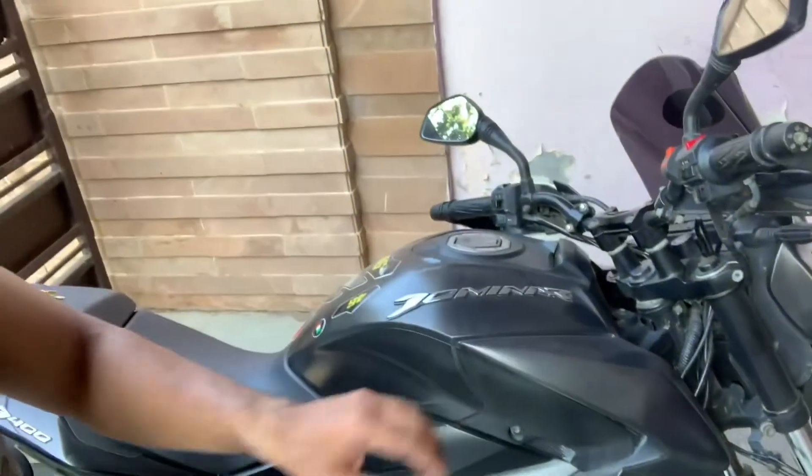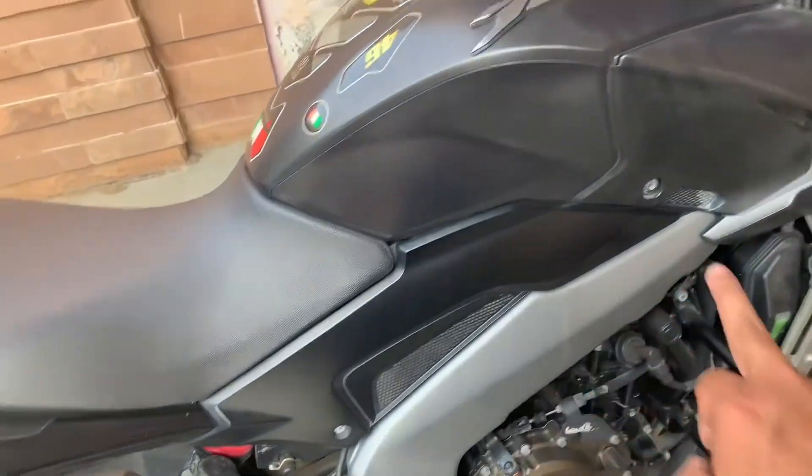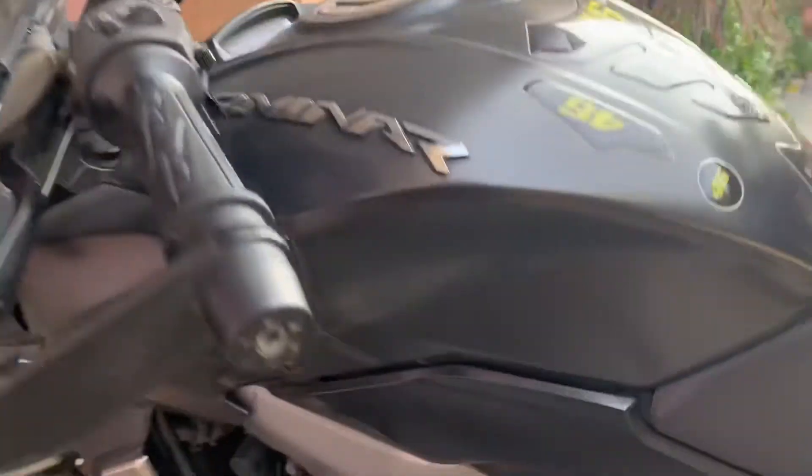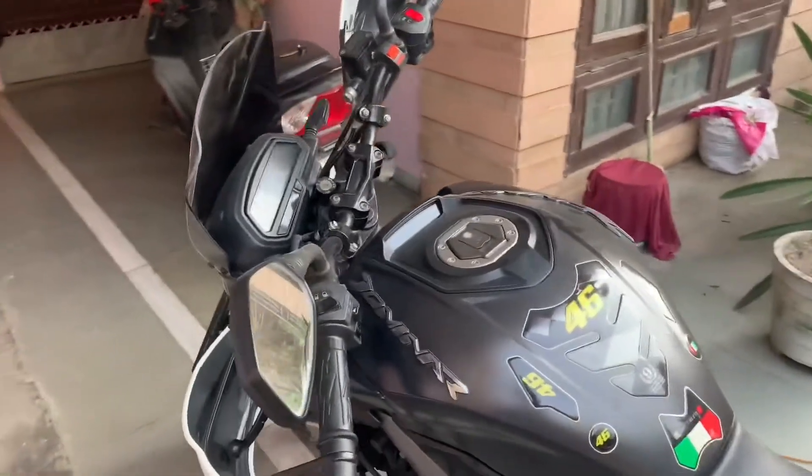We have come to our Dominar. First we will change the air filter because it is a bit of a long process. As you can see, to open the fuel tank it is a bit complicated — there are some bolts here, here, and here. First the seat will open — to open the seat you go under the bolts. So it's going to be a long process which you will see.